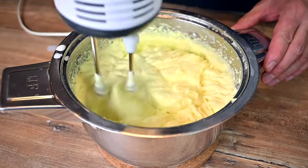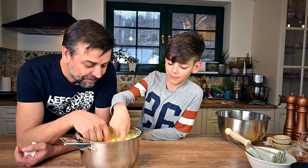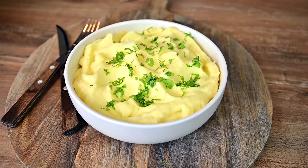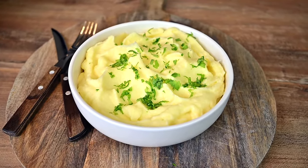Make sure you give your mashed potatoes a taste and add salt if needed. I have a professional tester in the house and, as you can see, he is happy about the result. This means we are done and our mashed potatoes are ready to be served. Thanks for watching and see you next week!